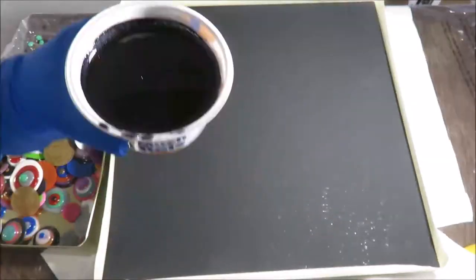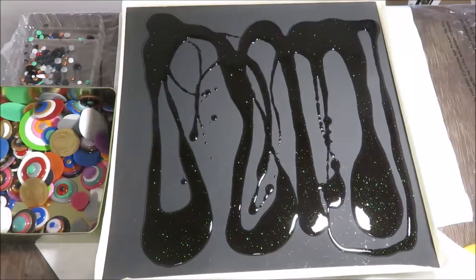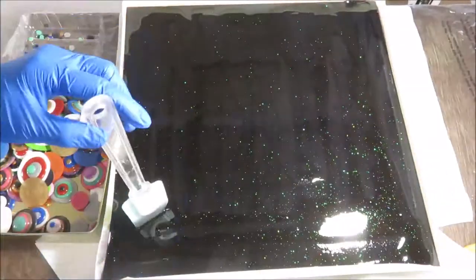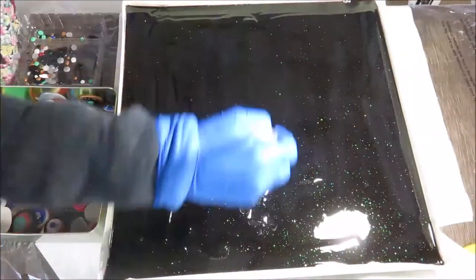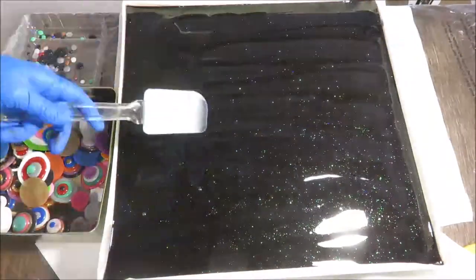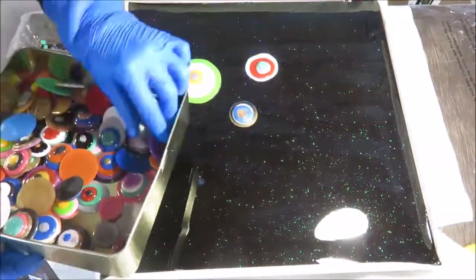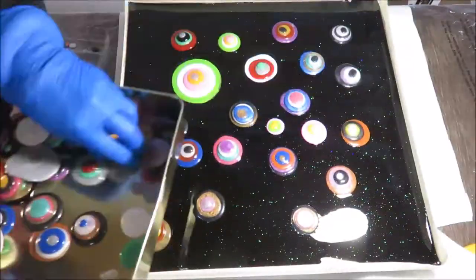Here I mix resin with alcohol-based black ink with glitter inside, and I try to evenly spray the resin on the canvas. The canvas was already primed with black aqua fiber, and the edge was protected by masking tape. Then I sprayed alcohol to remove the bubbles.